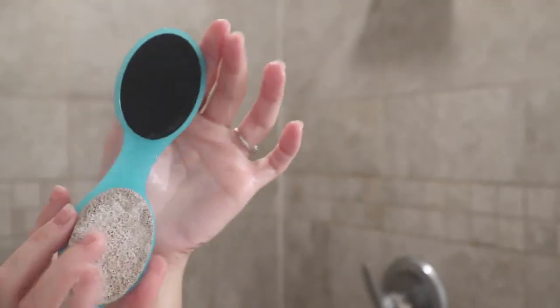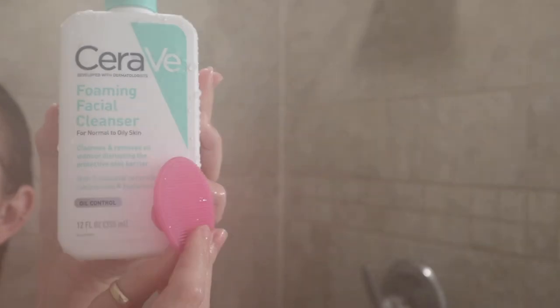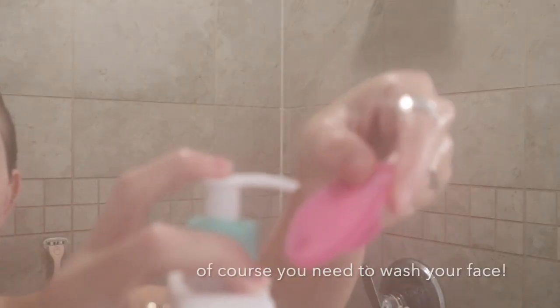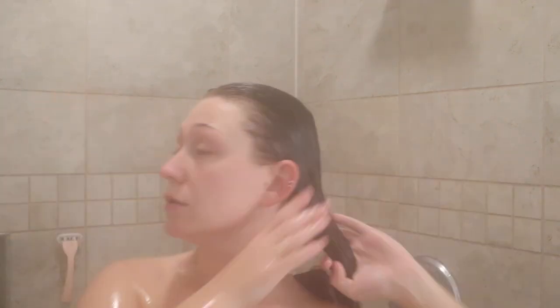I got this foot scrub from Walmart. I don't know exactly what it's called but it's very cheap and it works great on some real tough feet. I don't use a normal towel to wrap my hair up — I use a hair towel, which is meant just for your hair. You wrap it up and I'll try and find one and link it below.